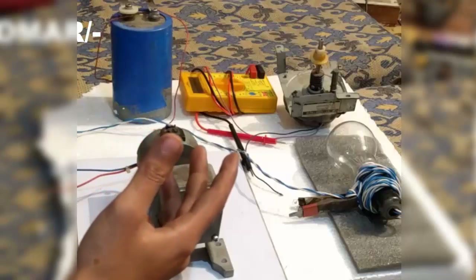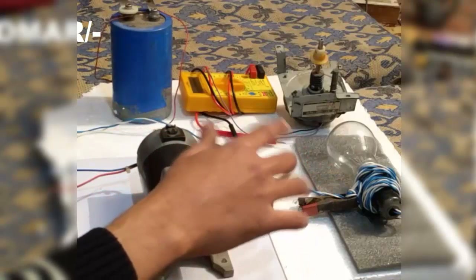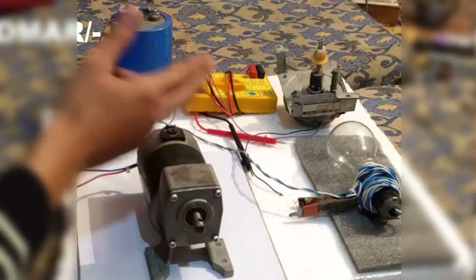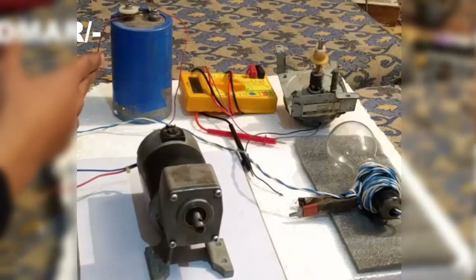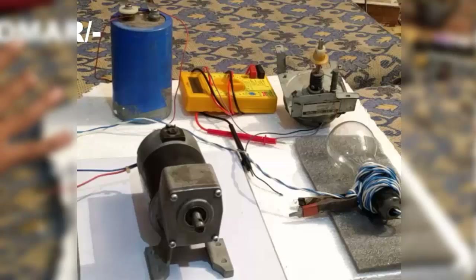This is a 100 watt 230 volt incandescent bulb that we use in our house. This is a 24 volt DC motor. And this is a Rescon 10,000 microfarad 285 volt capacitor. We have to charge this capacitor to use it for spot welding purposes.